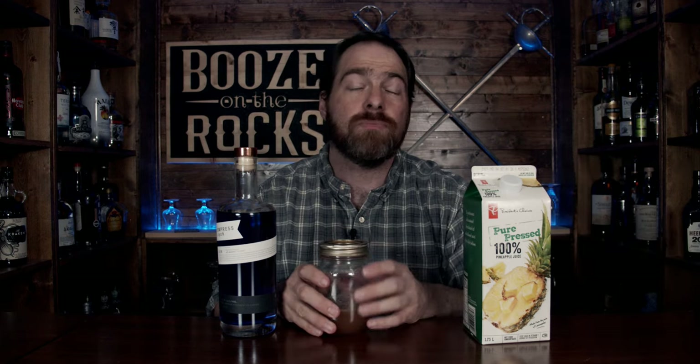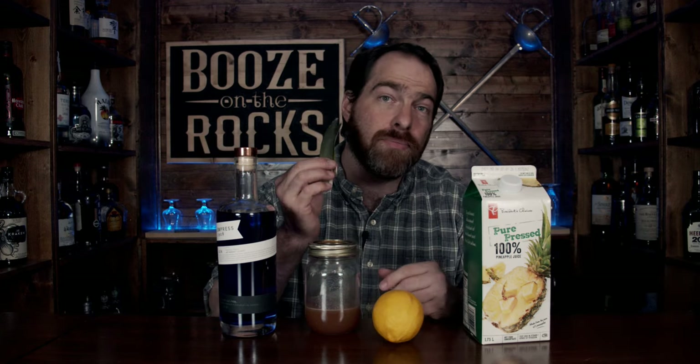The next thing you need is pineapple juice. I'm using pure pressed or unsweetened pineapple juice so that the natural flavors of the pineapple actually come through in this drink. Next, we're going to use some homemade orgeat — this is an almond syrup, and I will put the recipe in the description below. We also need some lemon juice to make everything perfect, and for the garnish we're going to use some pineapple fronds.